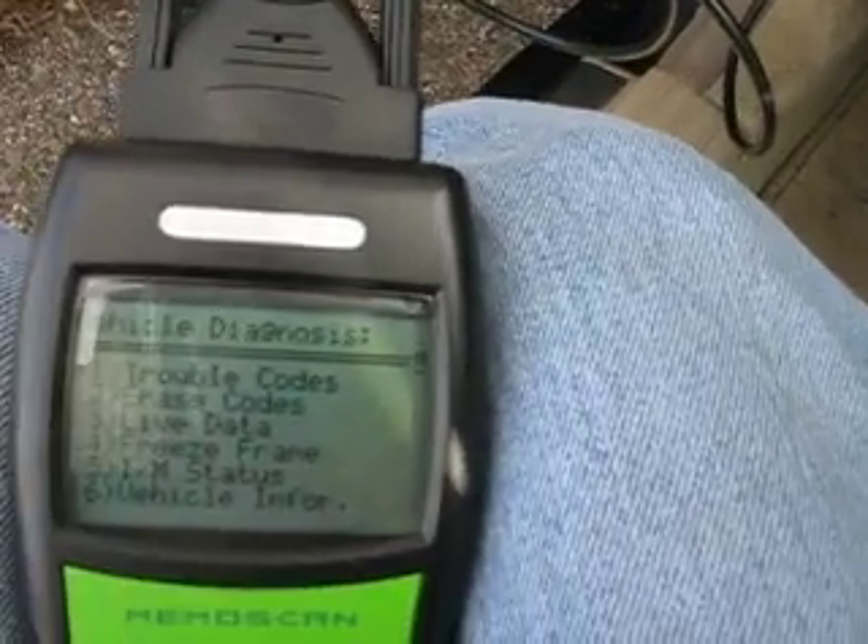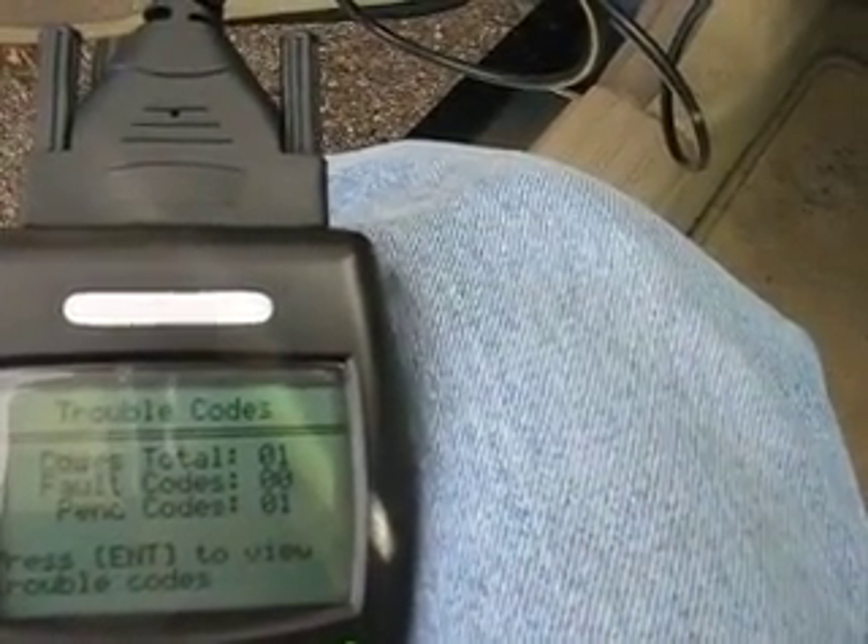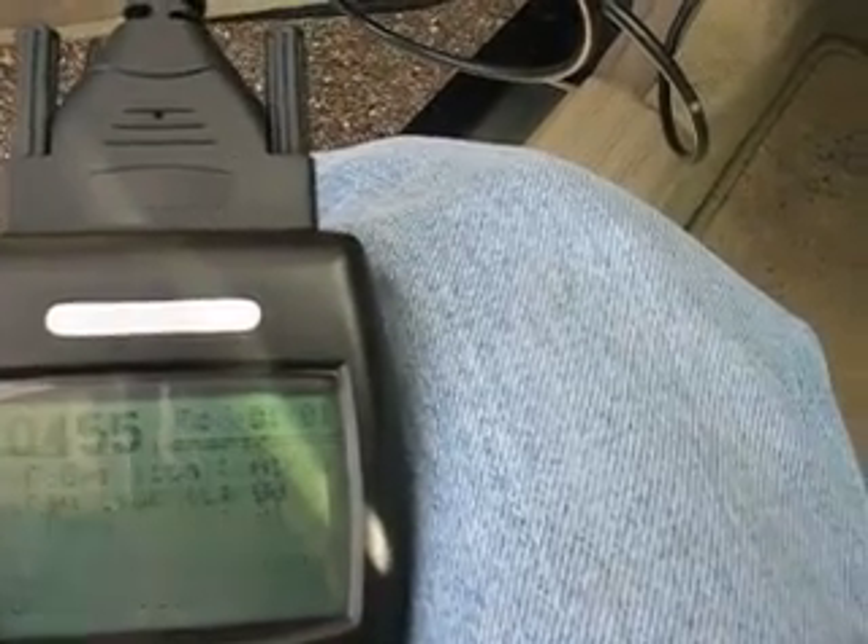So it says 2 link, turn ignition on, press enter key. It is running right now. And I want to see my trouble codes, so I'll hit enter there. It finds one code — enter to view codes.